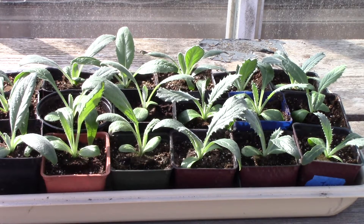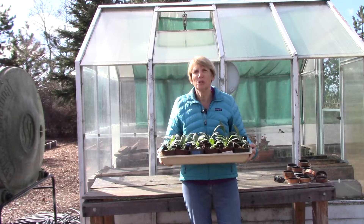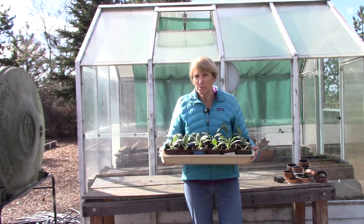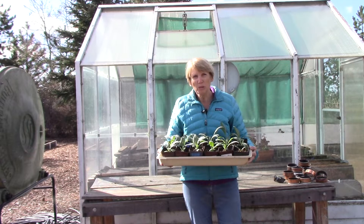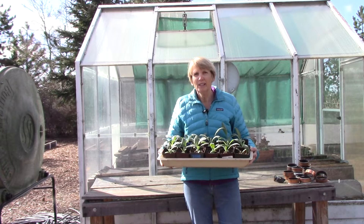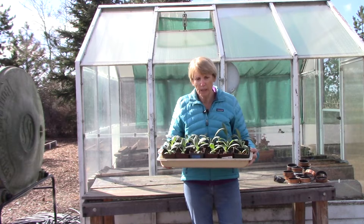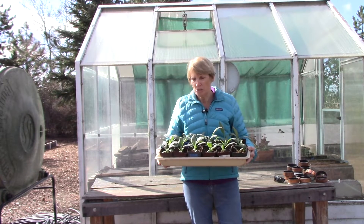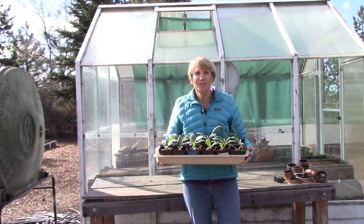Let me tell you how easy it is to do. To harden off your seedlings, put them outside for one hour on the first day and then bring them back indoors. The second day, set them outside for two hours and bring them back in. Third day, three hours, and so on. If you keep increasing the time by one hour each day over the course of a week, the plants will be very acclimated to both the intensity of the sun and the temperatures. This is such an important step and it's really very simple to do.